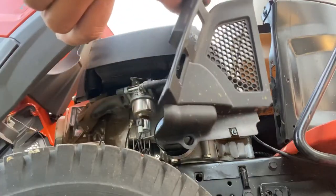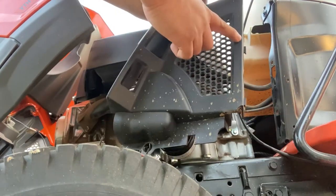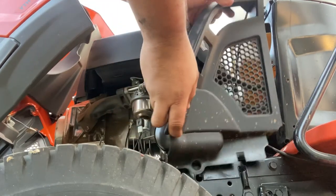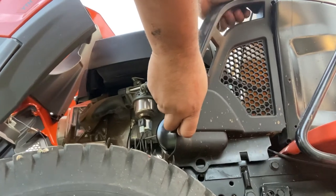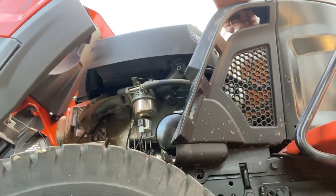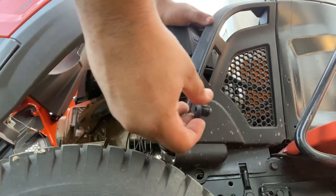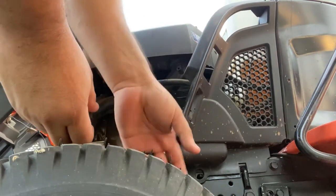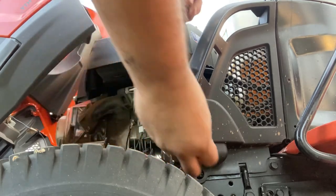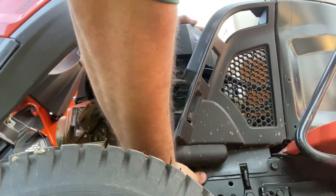You got to put these back on. There's these tabs here — see that tab and that tab — going into two holes right here. Just slide them on in there, then press down. They go in just like you take them off. Then get your little clip, put it right in this hole here, push it on in there, and it snaps right in.